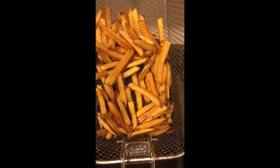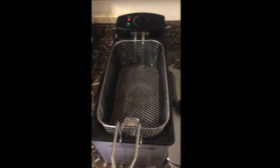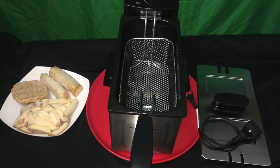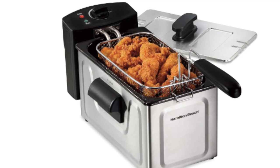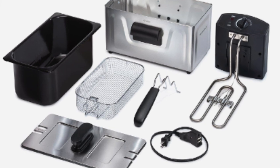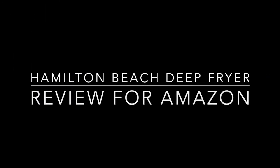There you have it — incredible french fries from the Hamilton Beach fryer. It does everything from chicken to egg rolls to chicken fried steak. You've got to get this complete kit. It's got everything you need, it's easy to use, it's easy to clean, and my recommendation is: buy it now. It makes a great gift.